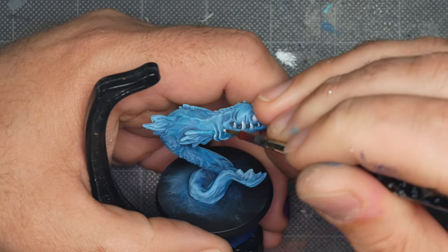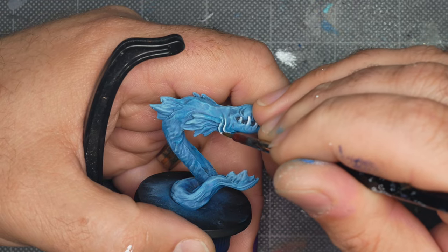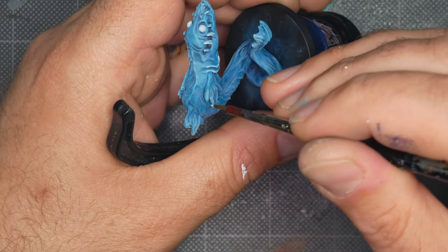My goal here is to really capture the idea that this creature is made out of water. Some of the highlights will form the crests or peaks of small ripples in the mini surface, while others will catch natural edges like the gills and fins.